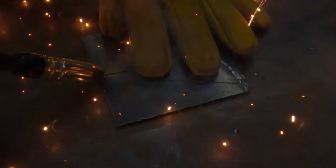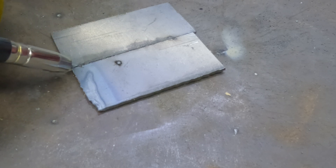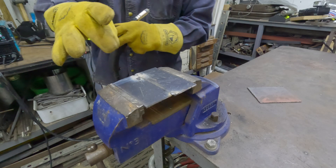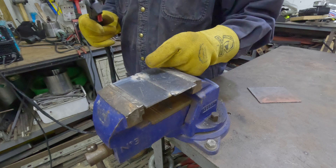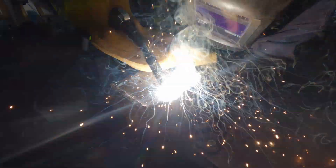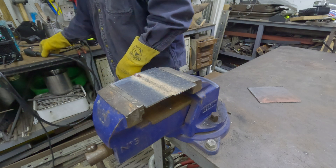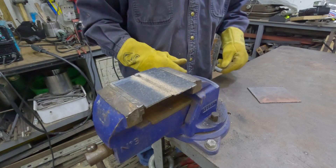I'm going to start out by tacking it. I like to tack all four sides so it doesn't warp. We got her locked up in the vise. We got 19.5 volts, 110 amps on the 120 volt power. Here we go. Didn't sound too bad — it actually sounded maybe a little bit cold. Let's chip it off.